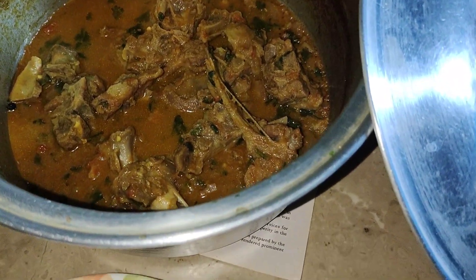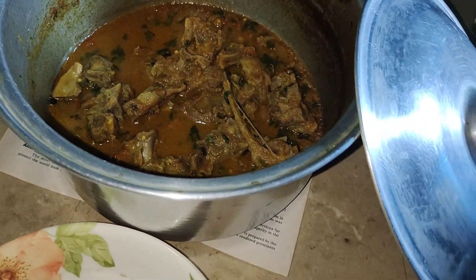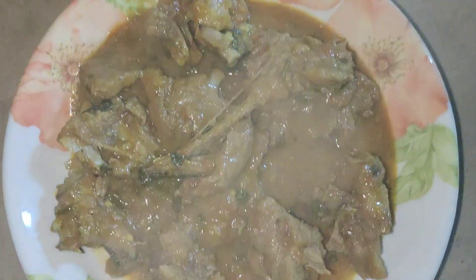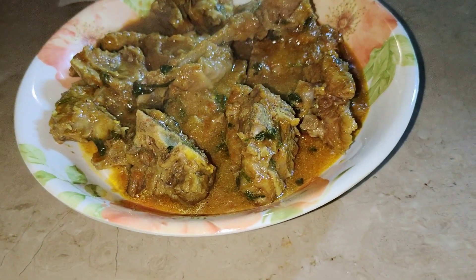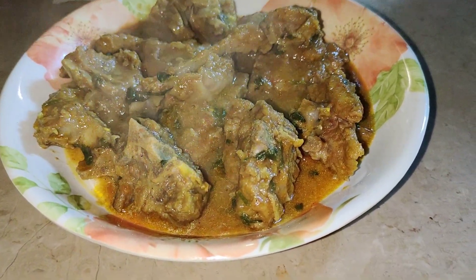We will put the plate on the plate and share it. Now we can separate the plate. Now we have to make some roti.